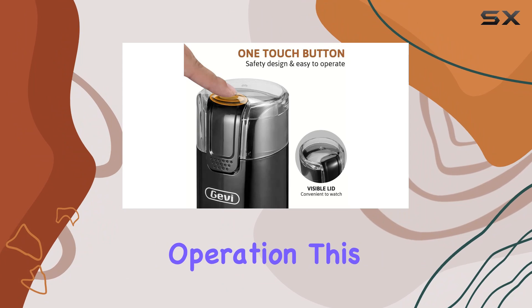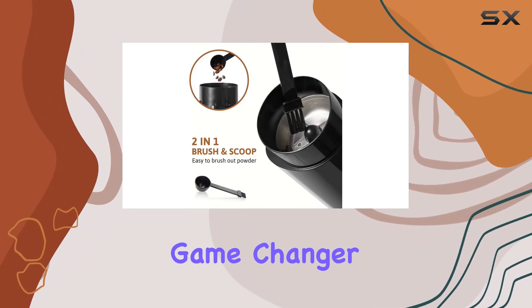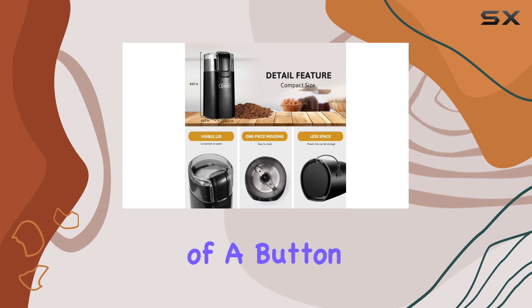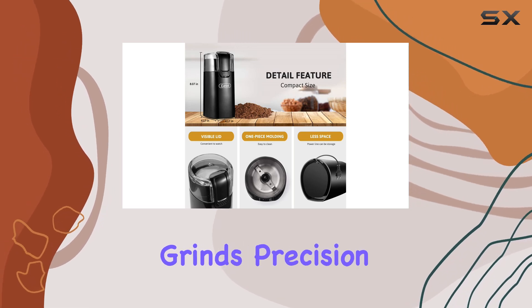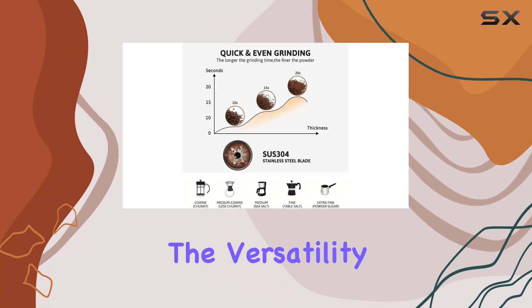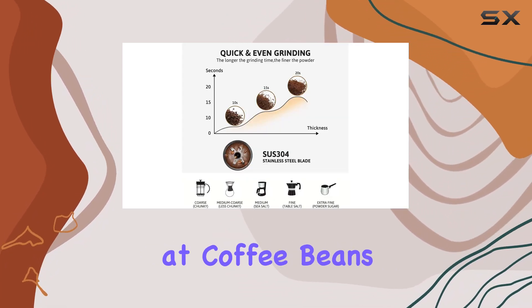At the heart of its appeal is the one-touch operation. This feature is a game changer for those groggy mornings or when you're in a rush. A simple press of a button allows you to control the grind's precision, offering everything from a coarse grind for French press to a fine grind for espresso.